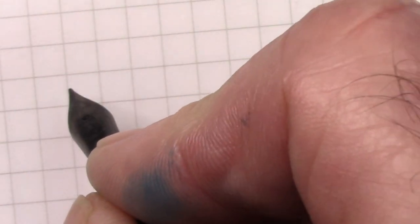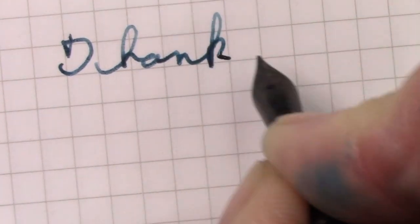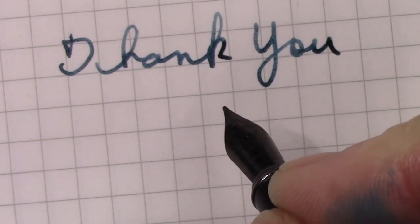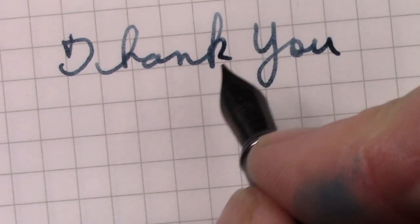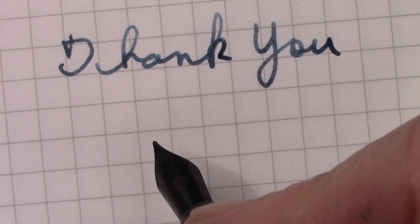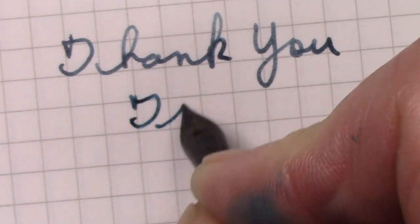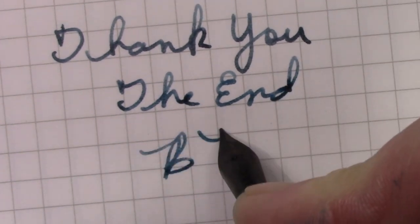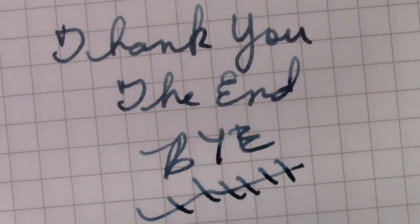We've come to the conclusion of this video. I want to thank all of you for watching. I hope this video finds everyone safe, healthy, and happy — enjoying pens, finding new pens, discovering pens in your collection you didn't know you had, and writing some letters or doodling or sketching, whatever it is, as long as it involves your pen. We will say bye-bye. Until next time, a lot of videos to come.